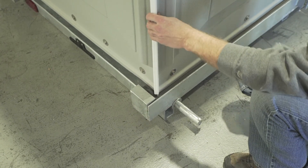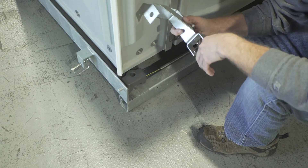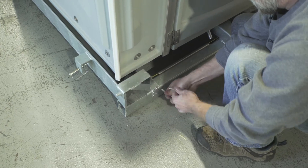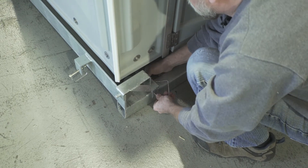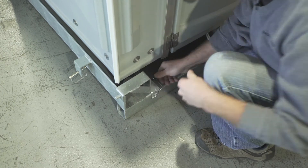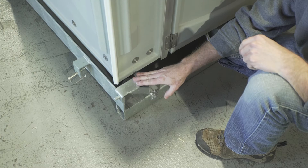And then we are going to now install these on the front. We're going to reinstall these simply the same way we uninstalled them, except opposite. Simply place that into the hole, line up your pin through the clip, and then fasten it in place with the clip there. We're going to do the same thing with the other side.